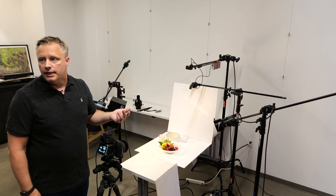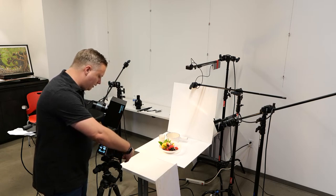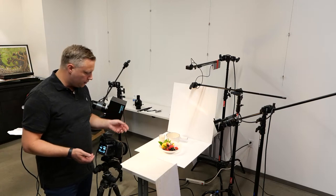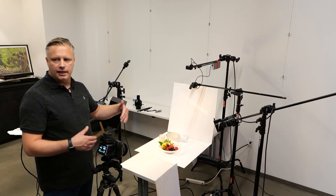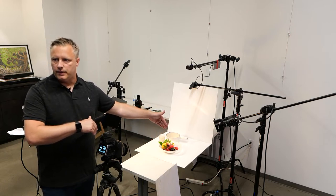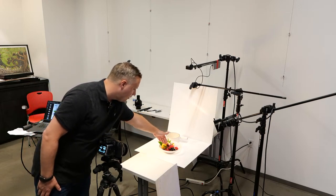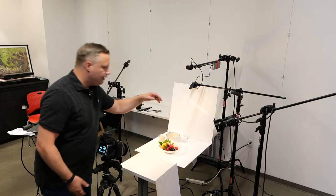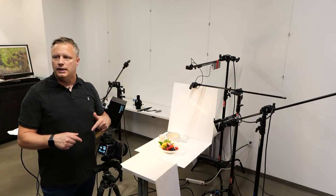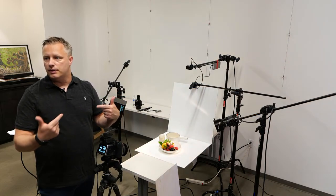A lot of this can also be done in post — the focal filters in Photoshop have gotten really good. The main advantage of the tilt shift for me is the fact that you can get more in focus and avoid having to focus stack. Focus stacking is just taking shots at various focal points — maybe going to f/8 and then taking a shot in focus here, focusing forward, taking a shot, and so on until you have the whole scene completely focused.